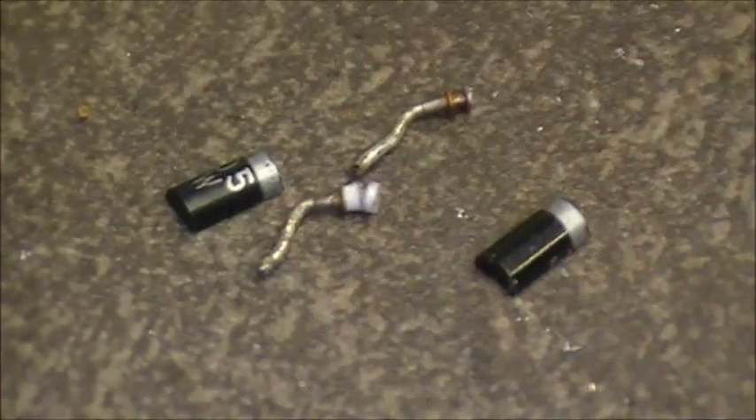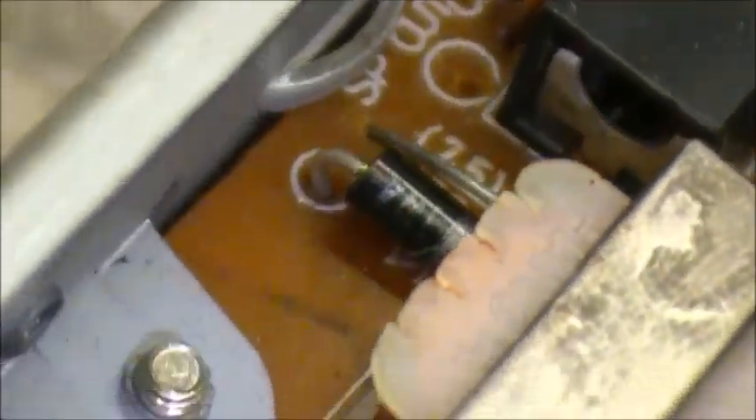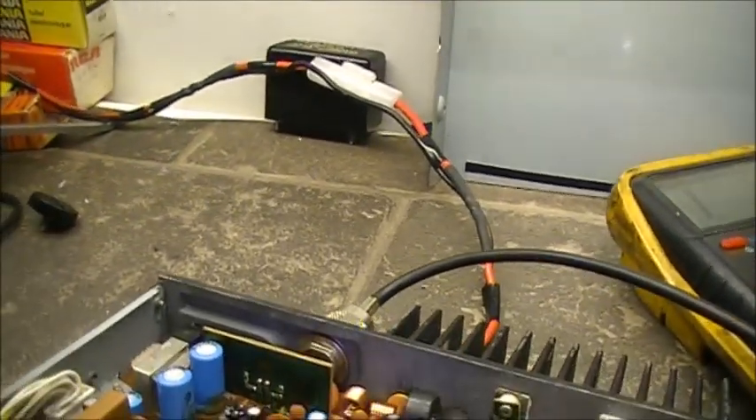There's what's left of the old diode that destroyed itself. I've got that replaced with a new one, and I've also got a new 10 amp fuse put in line.